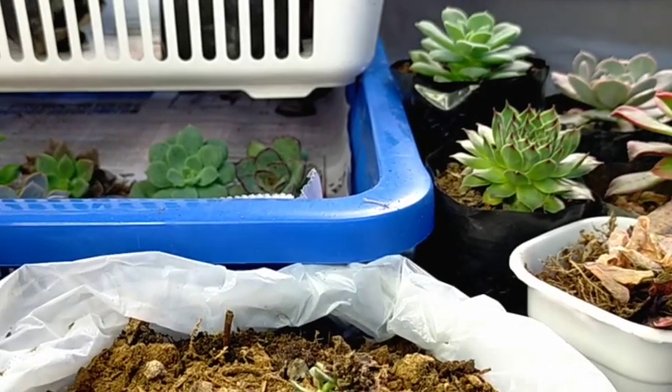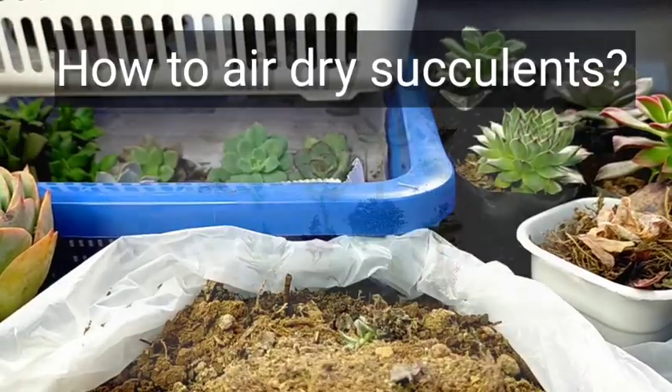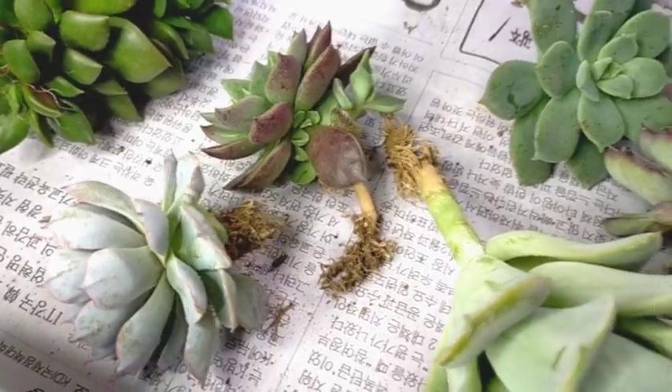The next thing we need to do is air dry these. That's going to be the second part of this video, which you should watch out for. That's all for today — thank you for watching.